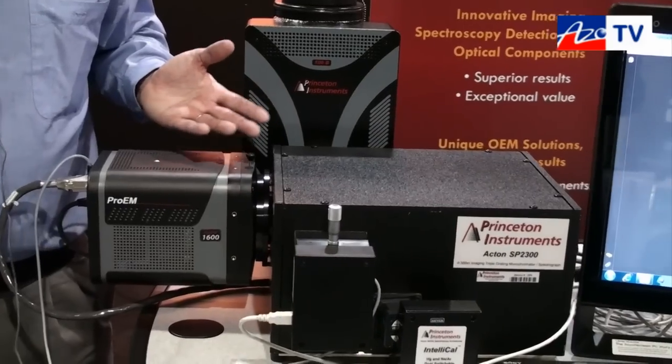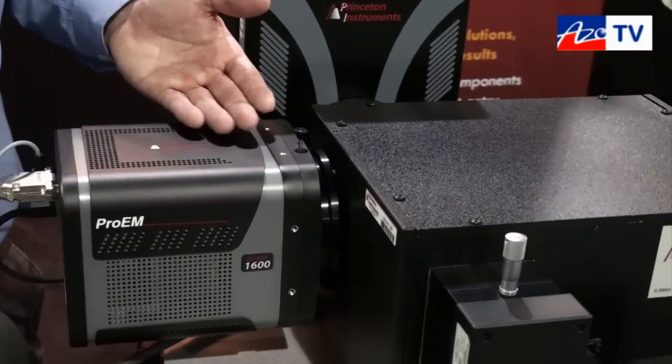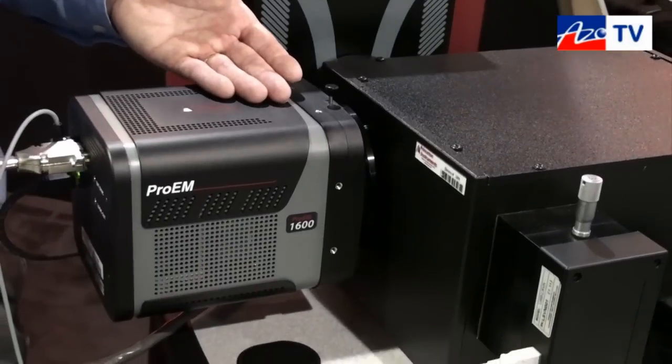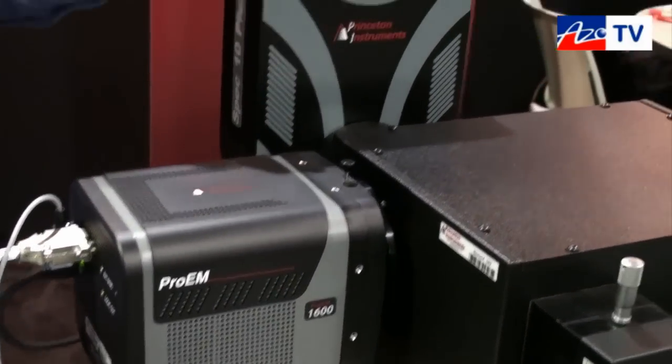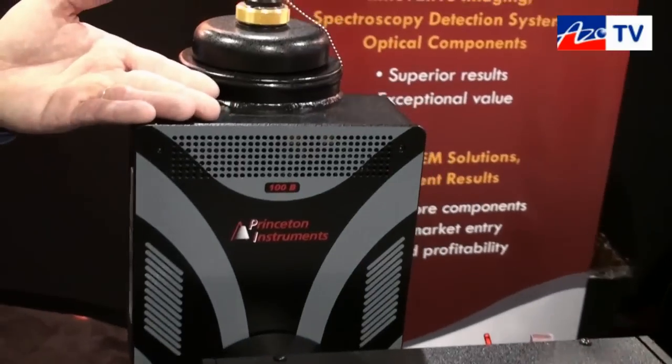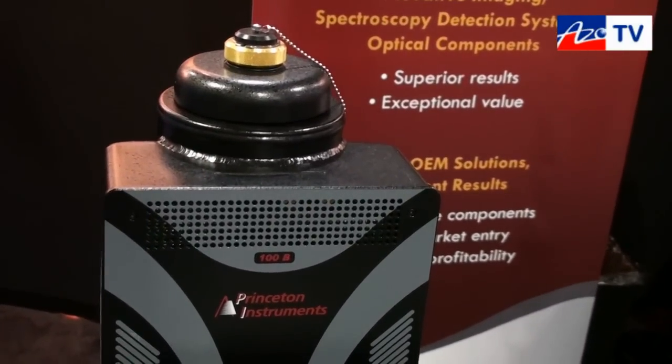We have two detectors mounted on this instrument. This is the Pro-EM 1600, the new EM CCD for spectroscopy from Princeton Instruments. And this is the SPEC10+ or Pylon, the new liquid nitrogen cooled CCD camera from Princeton Instruments.